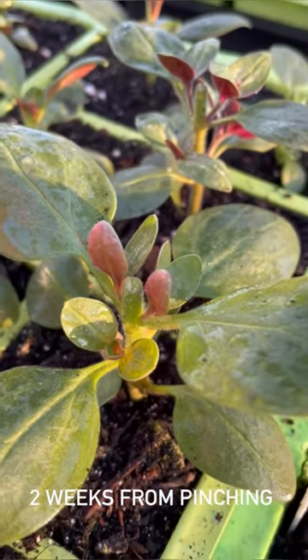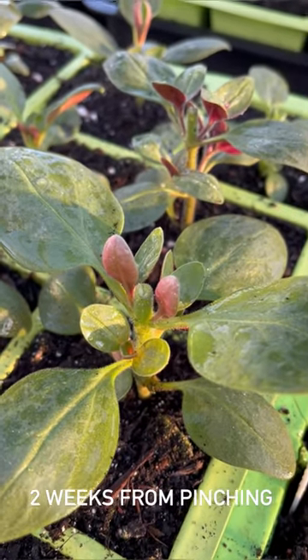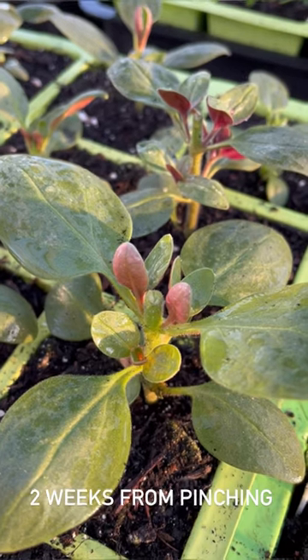So if you pinch them again, then when you deadhead them the flowers would be a bit pathetic, and we don't want that. We want to have the longest display in the garden as possible. So one pinch is plenty.